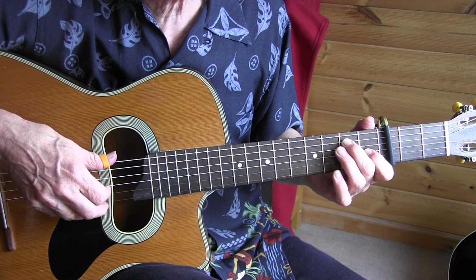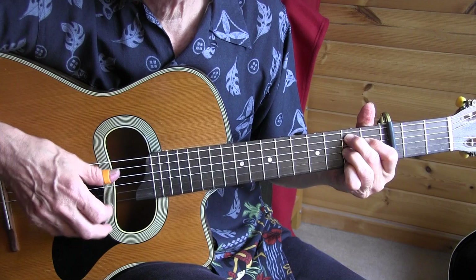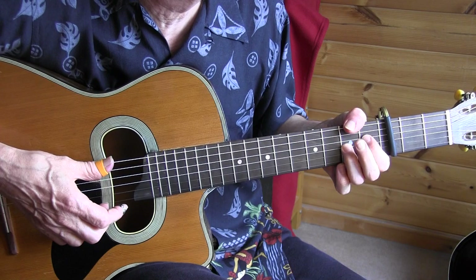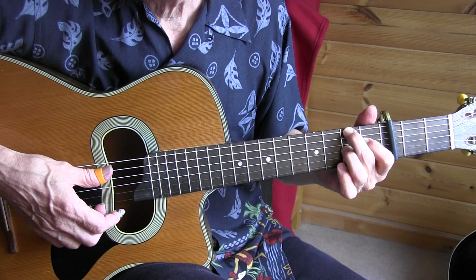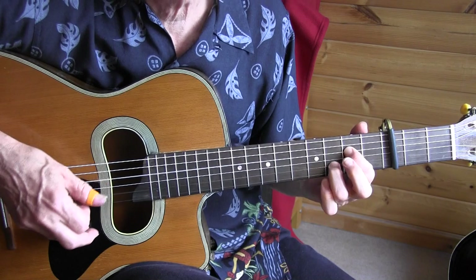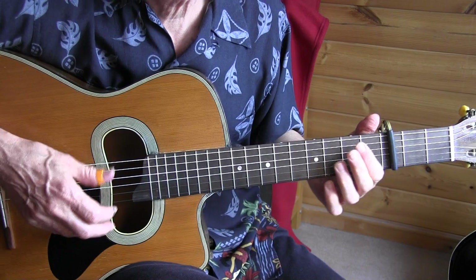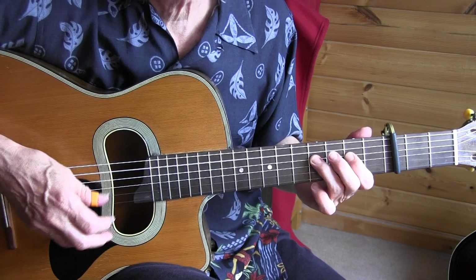The 1st beat of the 4th measure, we have the hammer-on and the open D string is played with the index. Then you go to a B7 — you can either use your thumb wrap or your 2nd finger. Let's play it one more time and then go to the first.